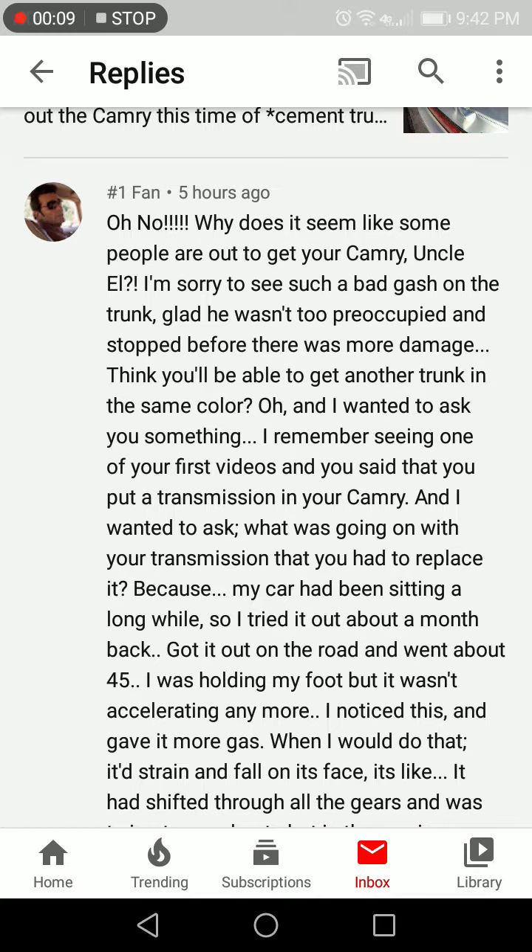We had to start out with some Rockford Files, number one fan. Thanks for your condolences — we were stopped and I guess he was digging, looking for something. Luckily he was stopped and didn't crash me full on. I just seen a Camry in the yard the other day with the same color trunk and I was like, I should get that.